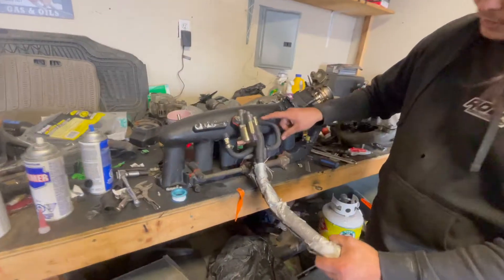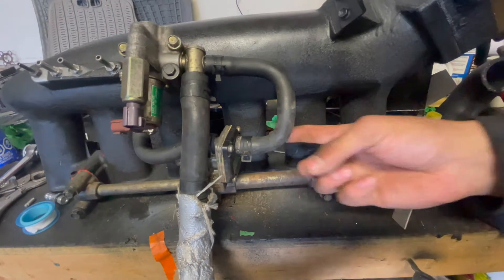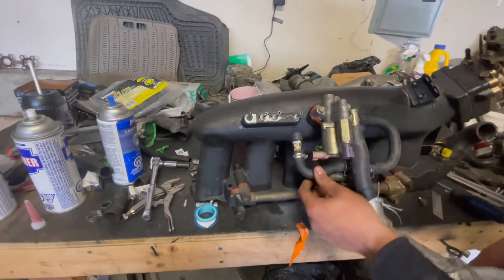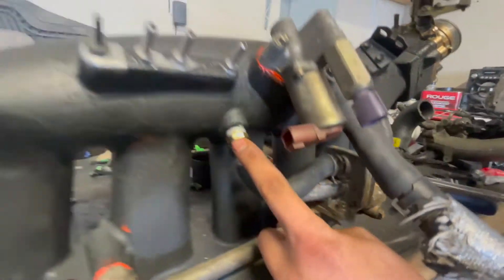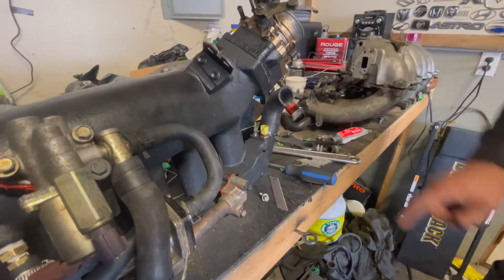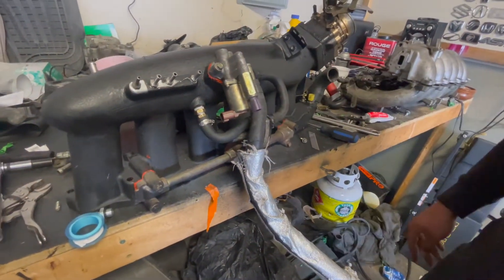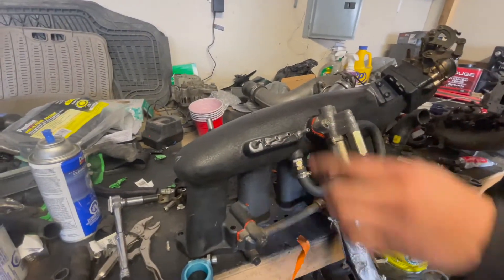This hose that runs on the RB for the coolant — you just trim it up, plumb it there. On the back side underneath there's another hose that'll run up into here. You've also got your couple sensors up front, and you're going to have to lengthen these two wires by maybe a couple inches.